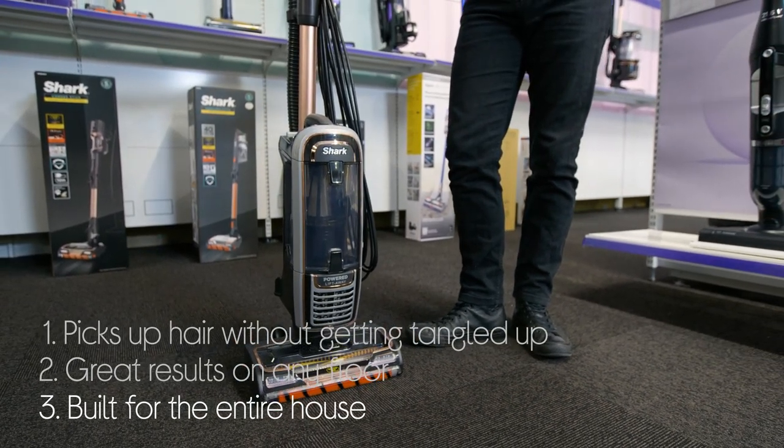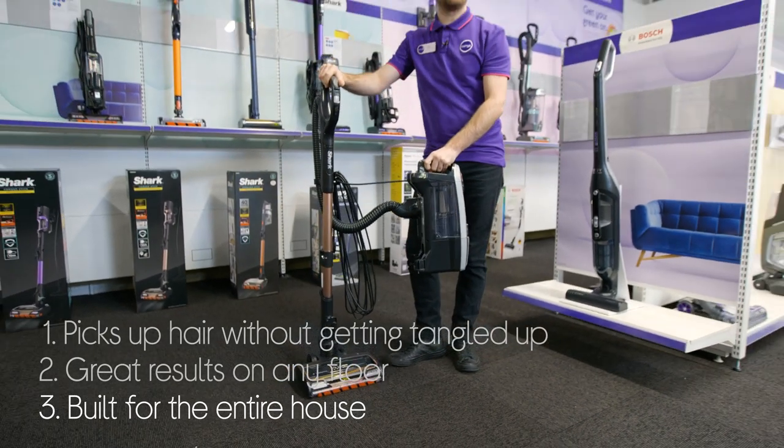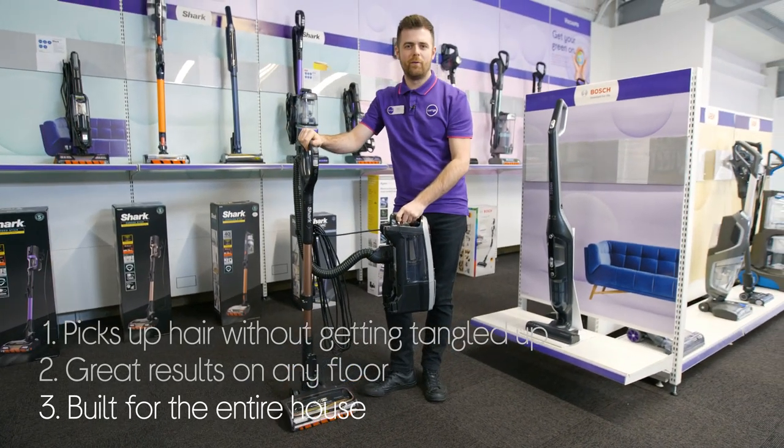And it's built to take on the whole house. The main unit lifts away from the floor head to give you a portable vacuum that's ideal for above floor cleaning.